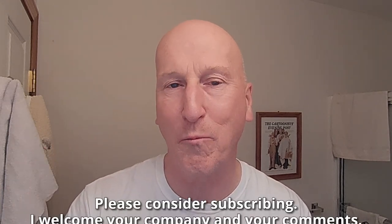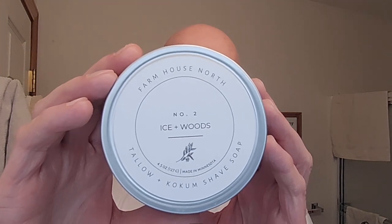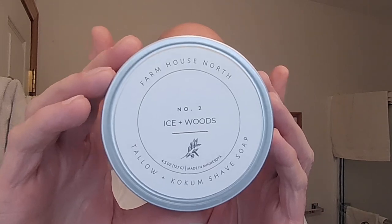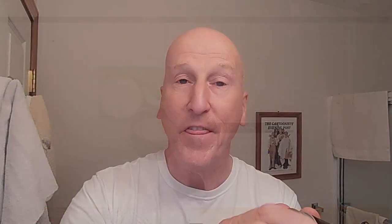We have a brand new shave soap in the Shave Den, courtesy of viewer Rodney Ripplinger. Before we get to that, if this is your first visit to the channel, welcome. Make yourself at home. Check out all the other videos, and also please consider subscribing. Rodney very kindly sent along from Farmhouse North — they're located in Minnesota — Icewoods Shave Soap. This is a tallow coconut shave soap. Really looking forward to trying this. We've tried their shave soap before and I like it a lot.